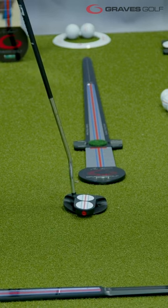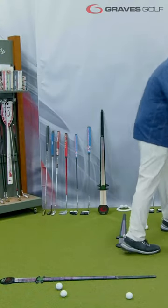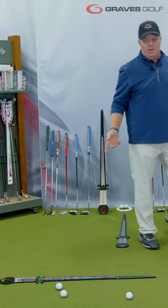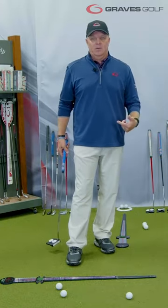That's an improper position. So not only do we fit the length of the putter, we also fit the lie angle of the putter — that's the second thing. The lie angle is also based on your arm length versus your height.